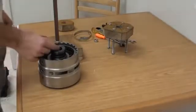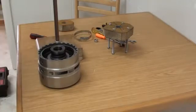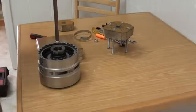G'day everyone. What we're going to do this afternoon is have a look at the disassembly and assembly of the DG drum on a 5HP19ZF transmission.